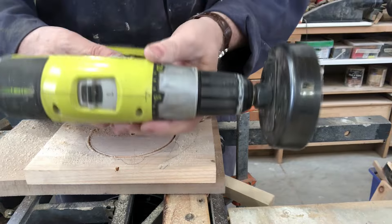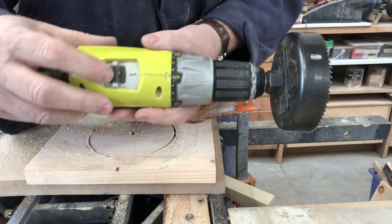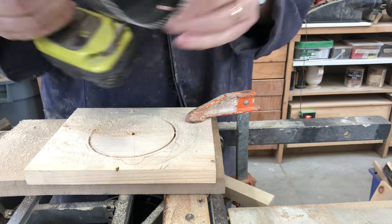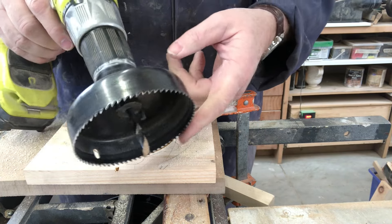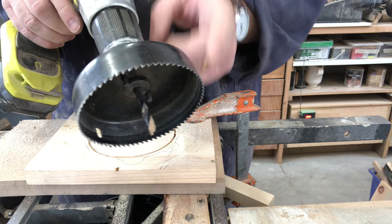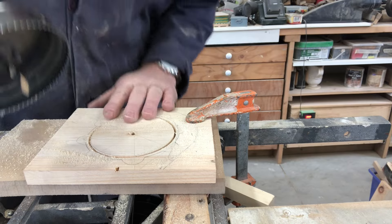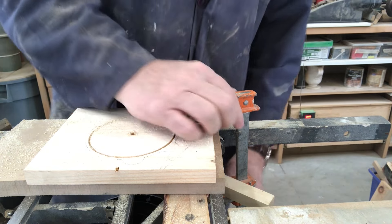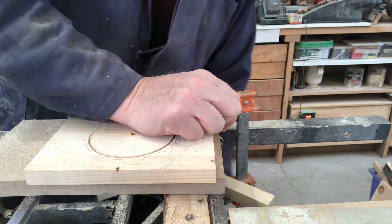I'm going to move on to the bottom portion. The drill I'm using actually has two modes — one for driving and one for drilling. I have it on the driving mode simply because two inches from the center is going to be going much faster than the center, so it also provides a little bit more torque. I've gone through about halfway — I'm going to flip this piece over and come through the other way now.